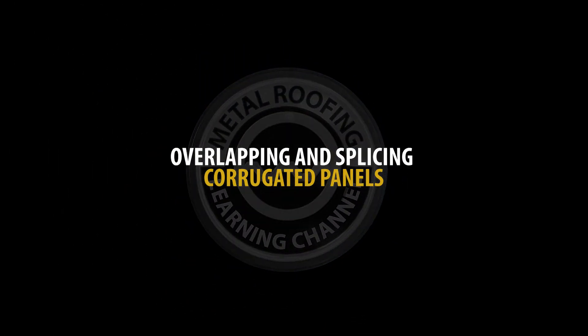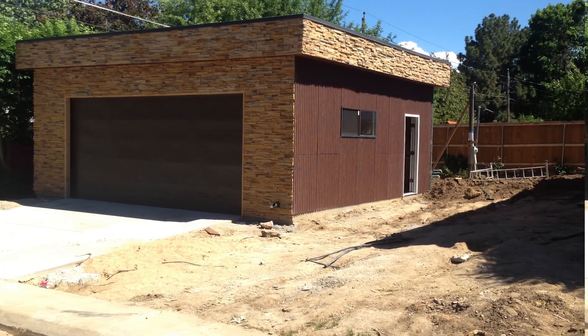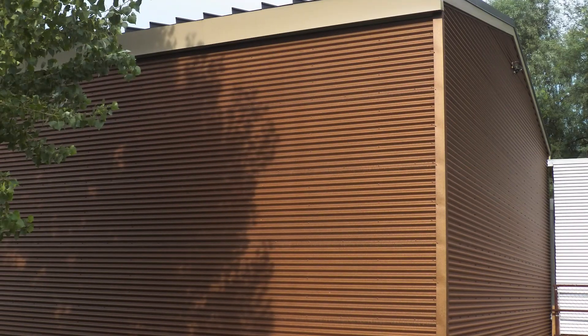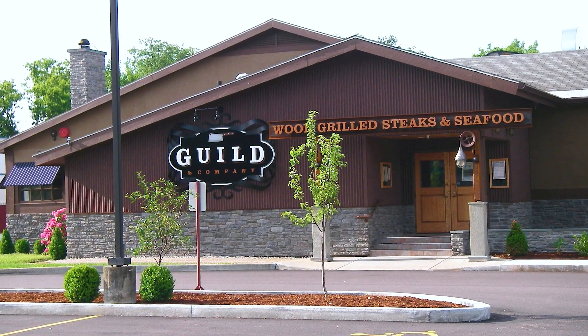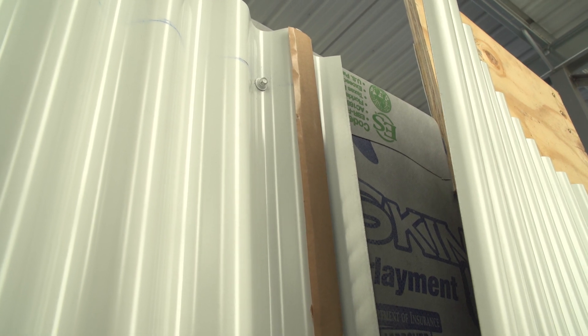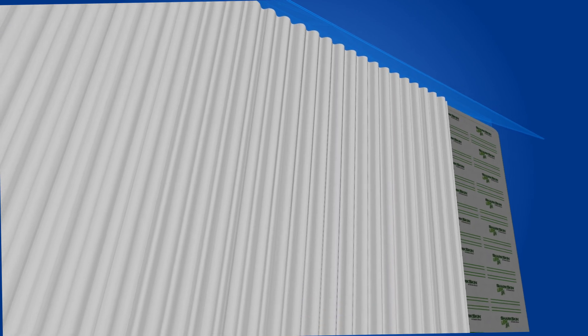7/8ths corrugated metal wall panels can be installed vertically or horizontally. The screw pattern suggested in this video will apply to both methods. When overlapping two panels, a strip of double-sided butyl tape should be placed on the first high seam of the lower panel.